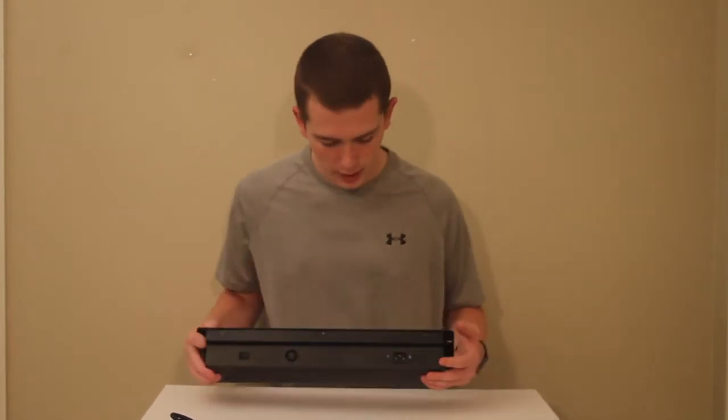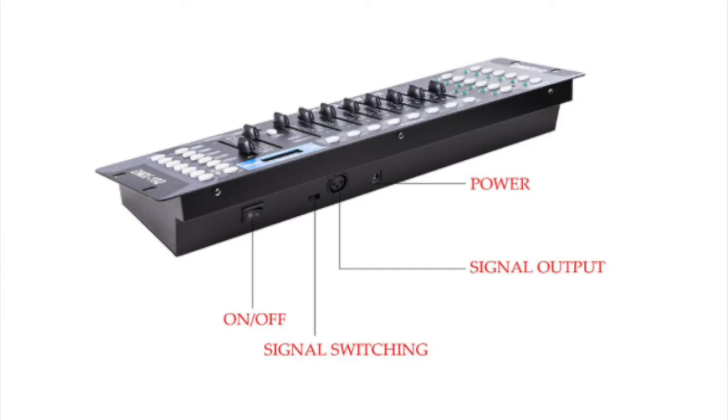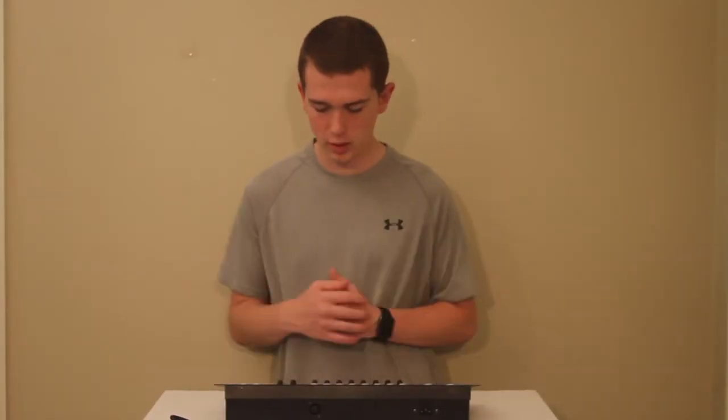Let's look on the back — back here you have your power input and your DMX input, along with the switch for power, so you don't need to unplug it to turn it on and off.